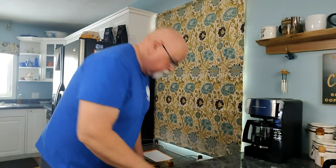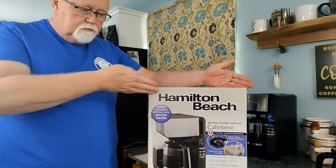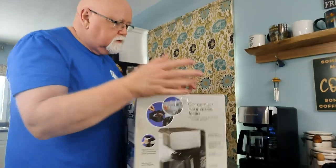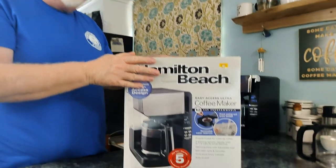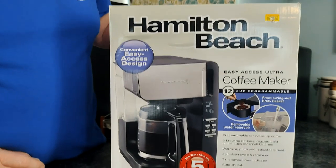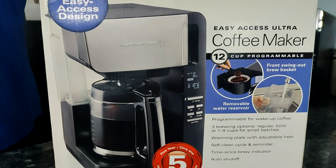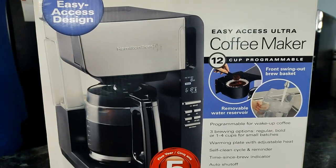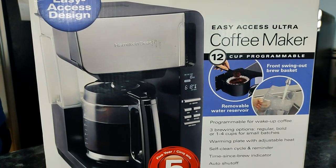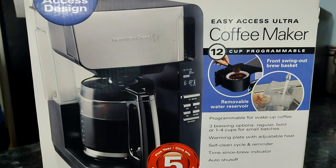So let's tell you about the coffee pot. Let me show you — turn it around so we get the English side. Okay, Hamilton Beach — this is a dandy. Let me read it: the Hamilton Beach Easy Access Ultra Coffee Maker, 12-cup programmable, front swing-out brew basket, removable water reservoir.